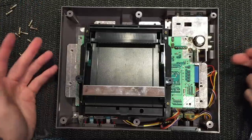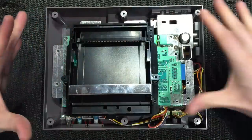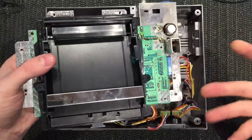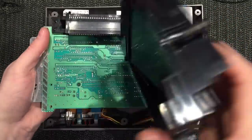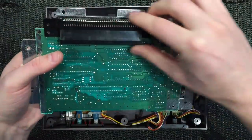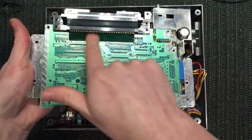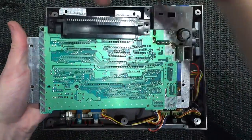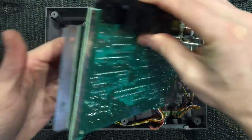With those screws taken out the whole lot is now loose and you can basically pick up the entire board. The cables are still attached, but let's pull off the tray - it just slides right out. Here's our original 72-pin connector slid onto the back of the board. The cart comes in here and presses down, and that edge makes contact with the board, so we do need to remove it.